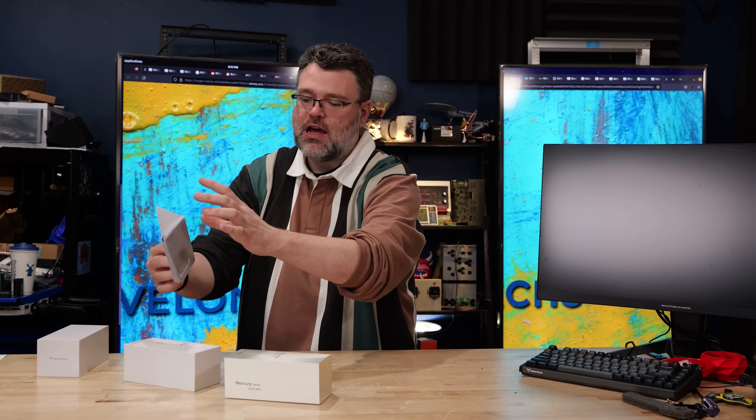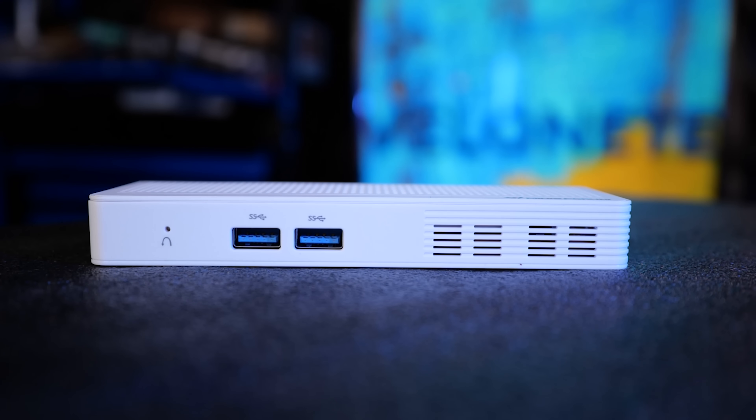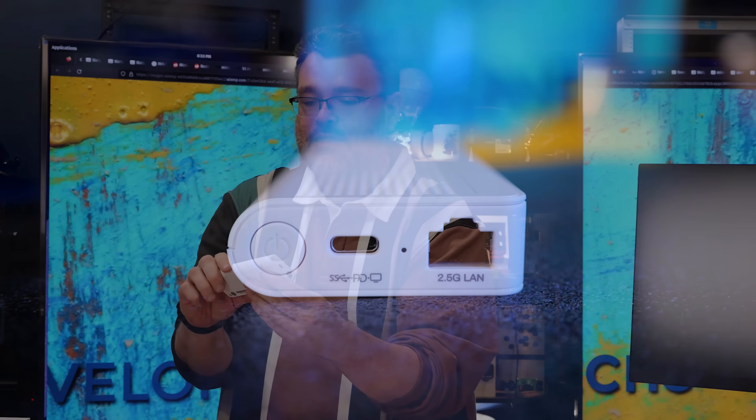In the box you get a helpful user's manual. This is the machine — it's got two USB 5 gigabit ports on the front, HDMI on one end, Type-C and a 2.5 gig LAN on the other, and your power button. It's got a breather hole in the middle and a tiny fan, and that's it.